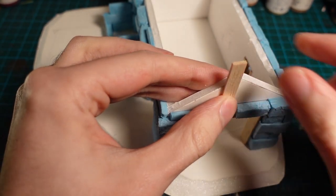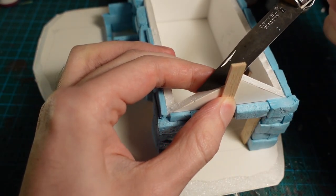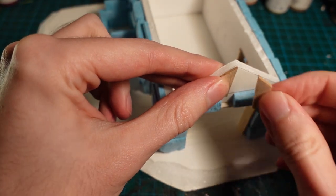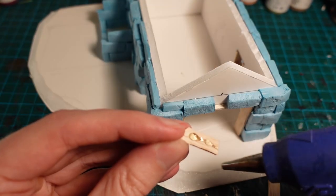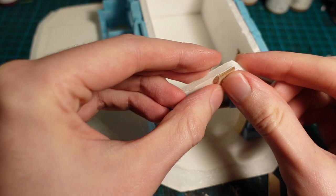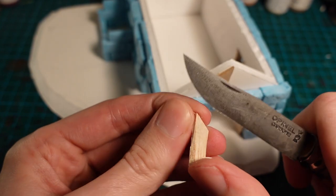With the roof section above the brickwork, I took some balsa wood strips and then using a knife to mark the angle, trimmed them down to size and glued them up. I also warped the planks a bit by trimming the edges using a knife.